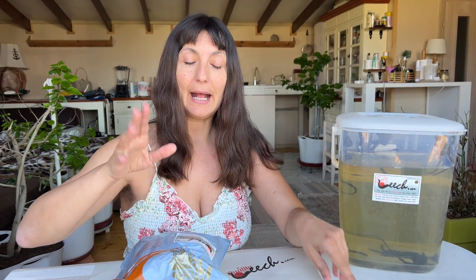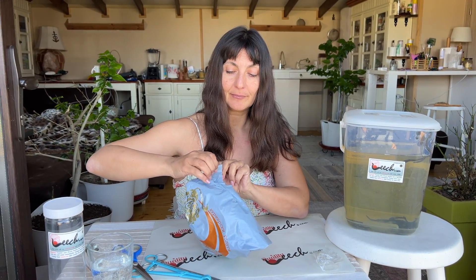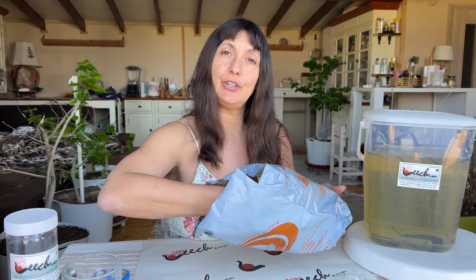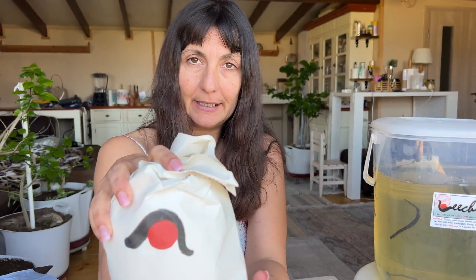In a series of videos I'm going to show you how to package leeches properly so they can survive a long journey, like an intercontinental journey, or even if you just decide to send leeches within the United States or within your own country's borders. I've just taken out the leeches from my package.